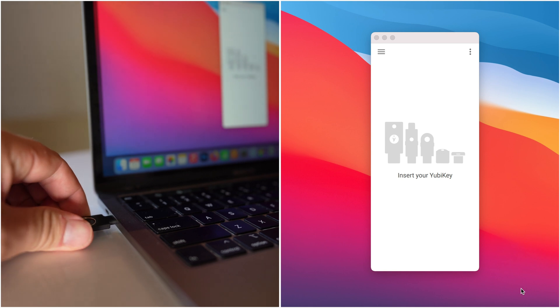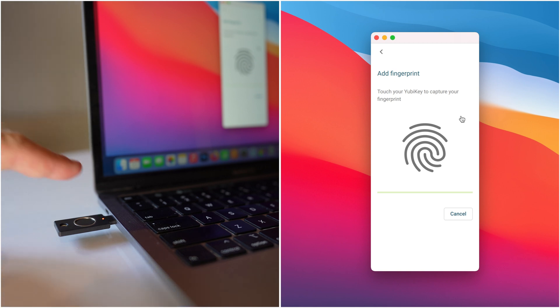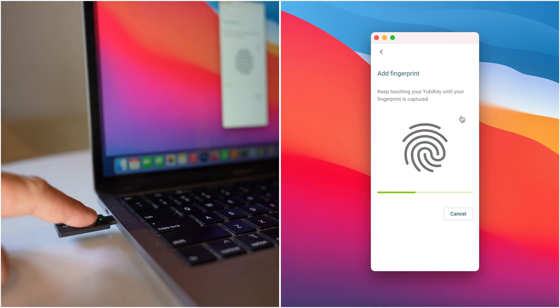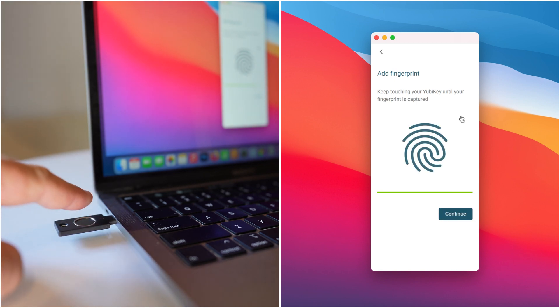I bought both of them just so I could try them out, and they've been excellent. Setting it up is not that hard — you can do it through Google Chrome, or the way I personally prefer is to download the YubiKey Authenticator app and then set up your fingerprint. Each of these keys allows for five fingerprints, so you could set up one index finger on both hands, and maybe the index finger of your spouse or someone else you trust, allowing them to use it if something were to happen to you.